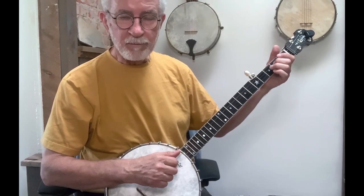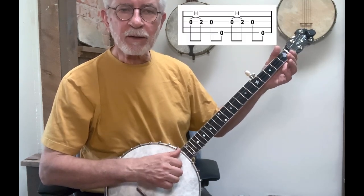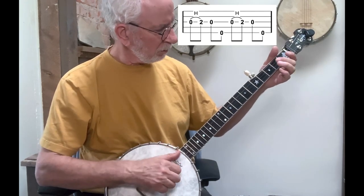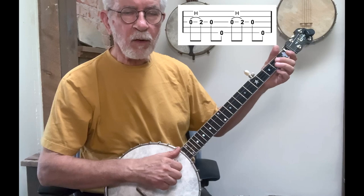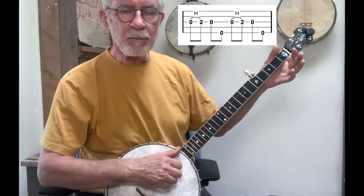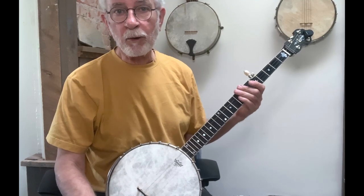We don't have to leave our finger down after we hammer. Sometimes, depending upon what the melody is, we'll hammer and then sound the open string. So it could go like: strike on the open, hammer, pick your finger up, and then play the ditty on the open third and fifth string. So it just depends whether we leave our finger down after the hammer or we pick it up.